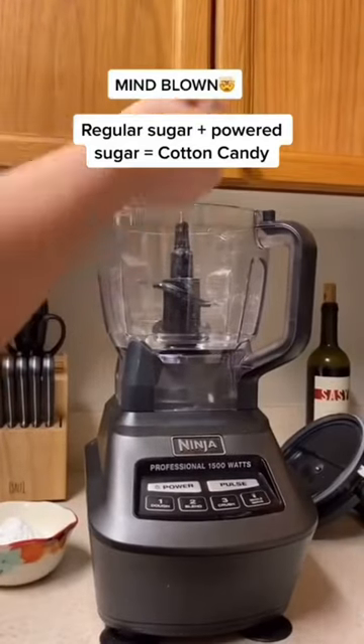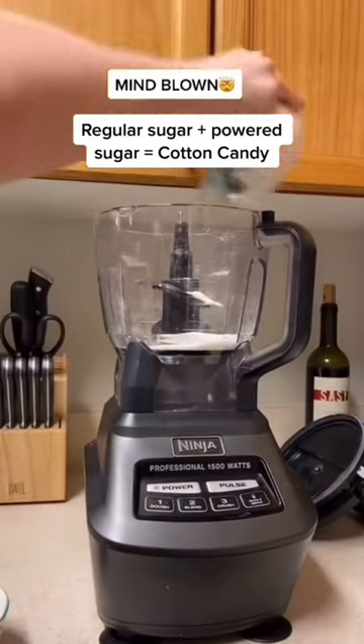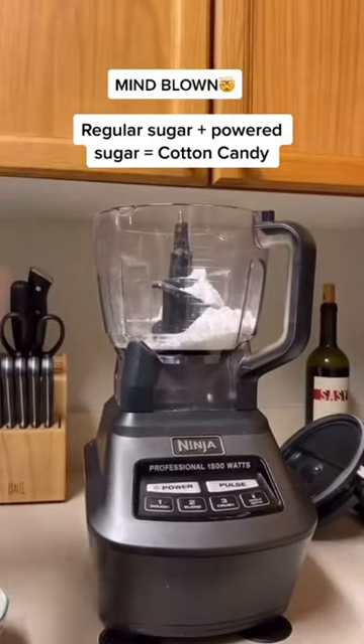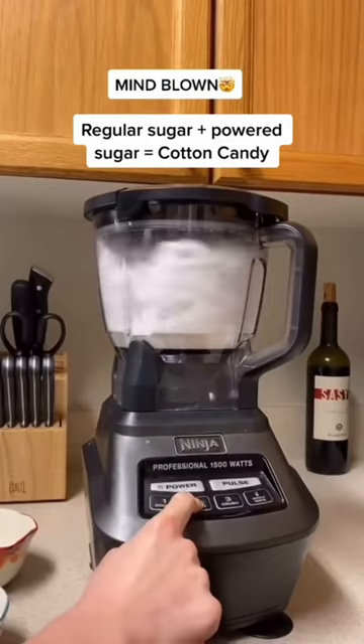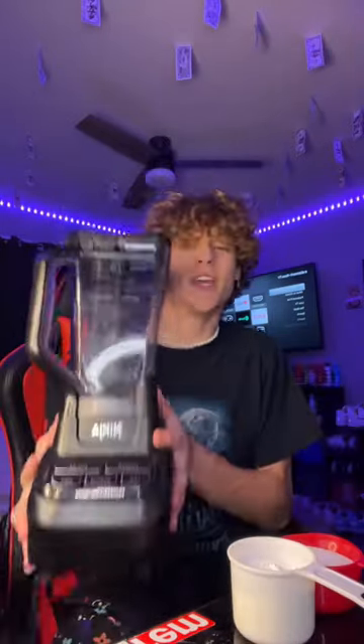Am I the only one that didn't know when you blend together regular sugar and powdered sugar it turns to cotton candy? What the heck? This would be super cool if it actually worked, but I have a hard time believing that this is real. So we're going to test it out right now. There's no way that sugar and powdered sugar can create cotton candy with only a blender.